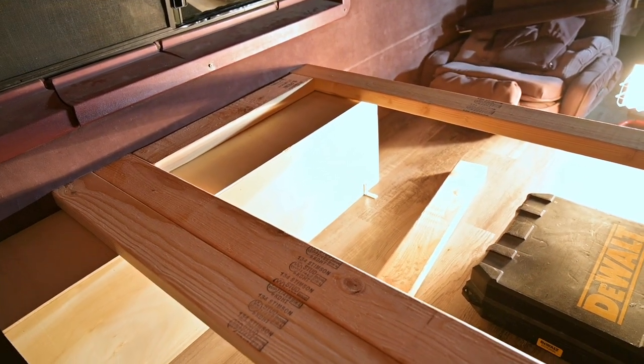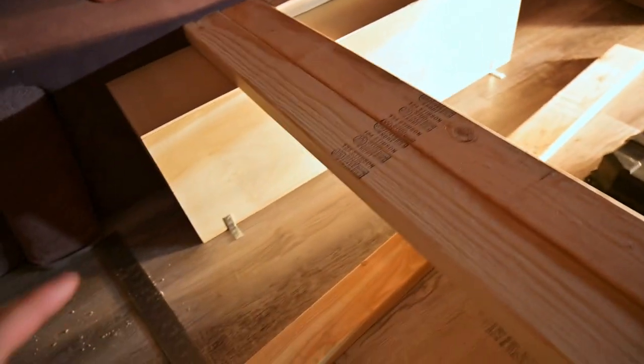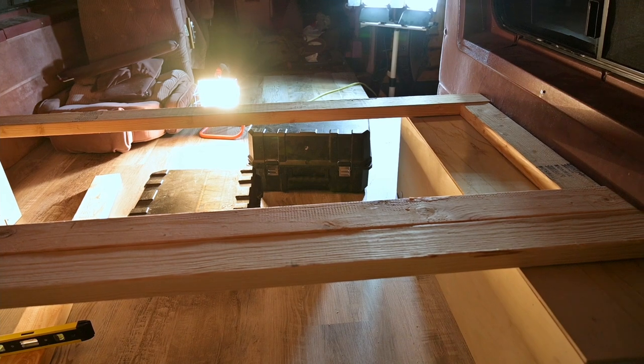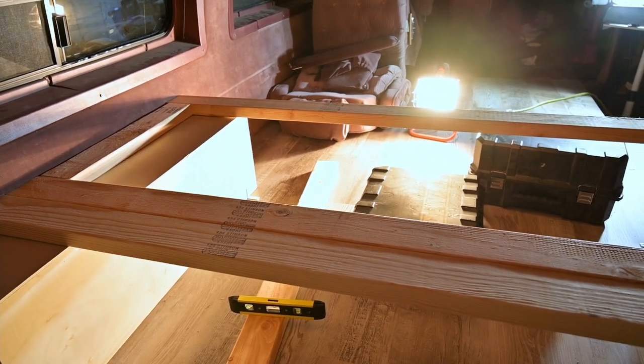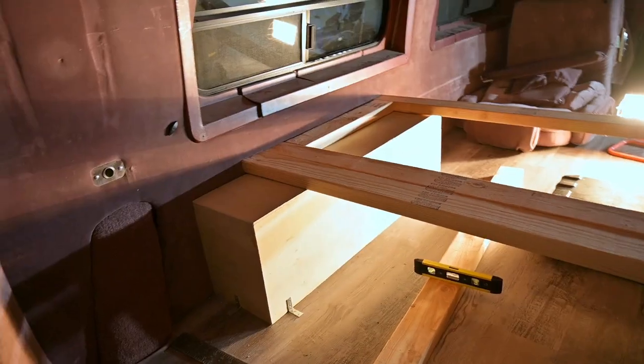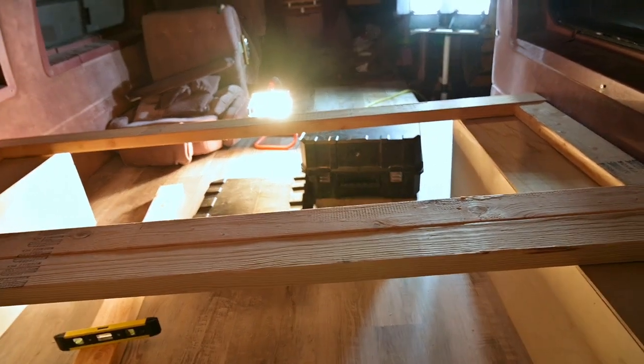I'm building this frame out of two by fours. My idea is to have slats going across the entire bed. This half is going to lift up towards the front of the vehicle so you can get into the storage, and then the back half is just going to be open. I'm building this frame in a couple of different pieces. The first step is getting the outline done — two of the same size outlines. I need to drill pocket holes and cut the rest of the two by fours first.